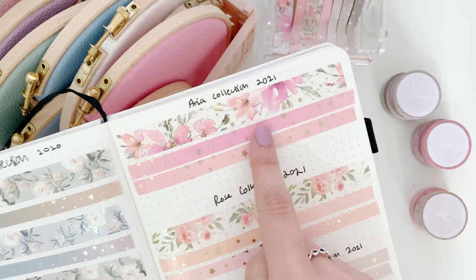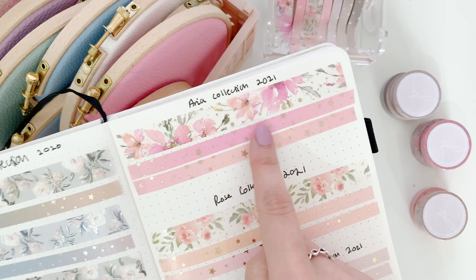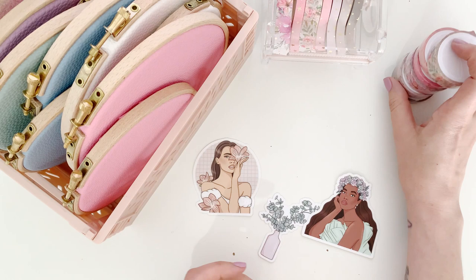Here's a look at all the washi tapes laid out - the Aria collection up there, the Rose collection, and then the Paper Sheet Plans collection. That is all the new washi tapes coming to the shop.